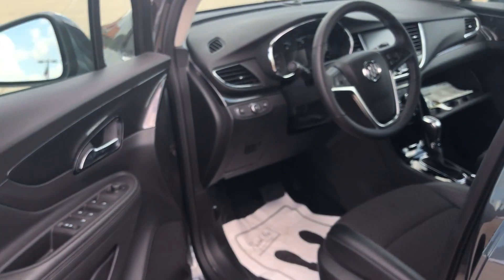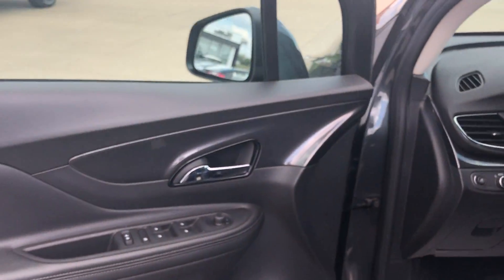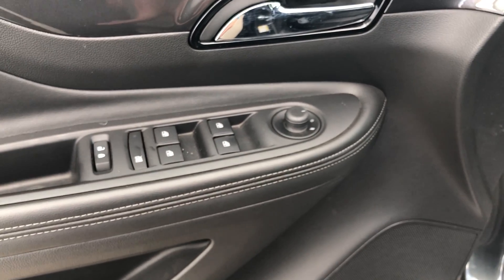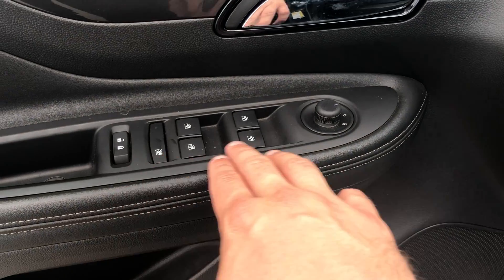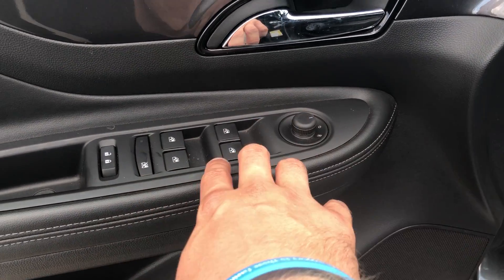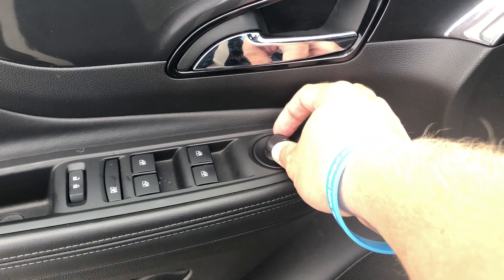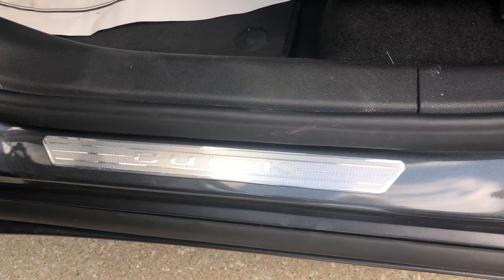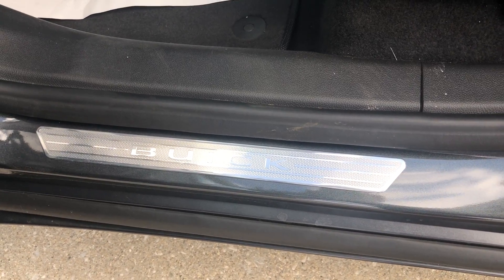Let's go ahead and open the driver side door and take a look inside. On the door you can see we bring the chrome inside the vehicle as well. You also have the power locks, power mirrors, safety lock for the windows, power windows, and your power mirror here. Also the chrome door seal that says Buick, as you can see there.